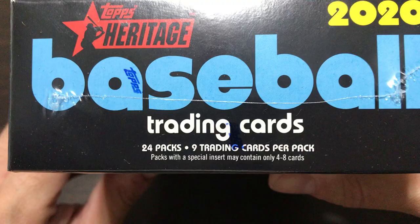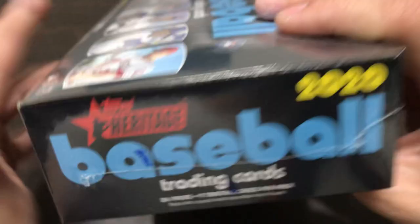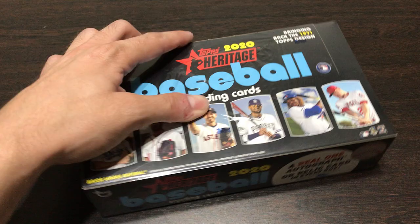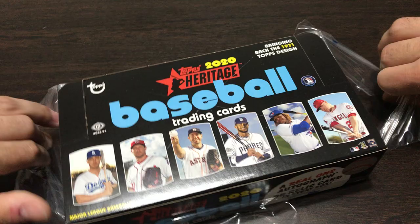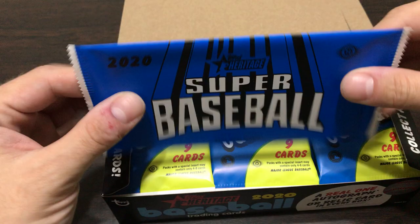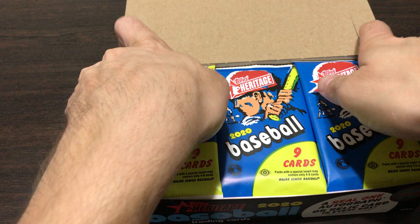We will open it and see how it goes. You are going to get 24 packs, nine cards per pack, so that's 216 cards I think - check my math on that. These cards are the 1971 design with the black borders, but you'll see that in a second. You get this nice box topper which we will open last, so let me get these out of here.